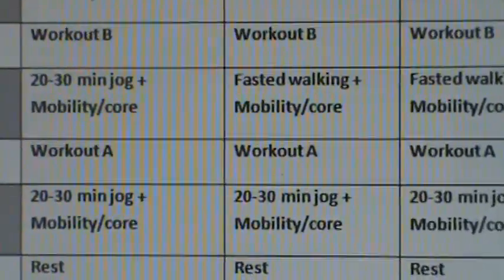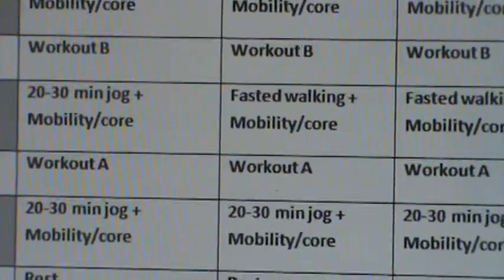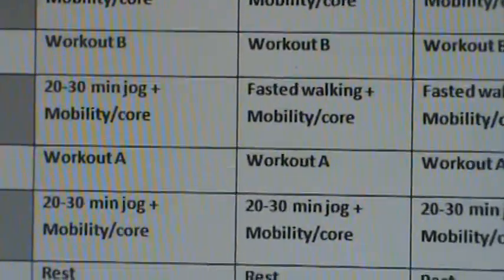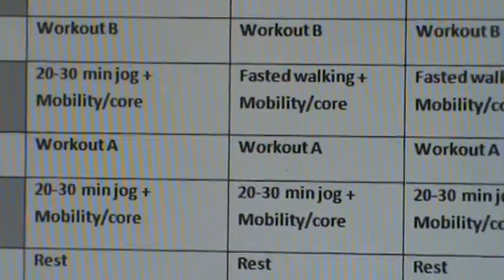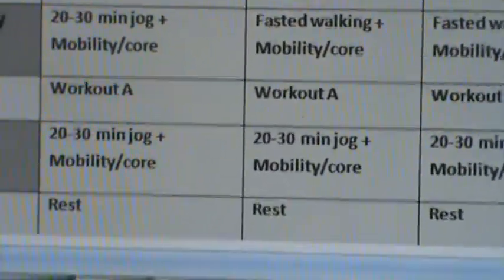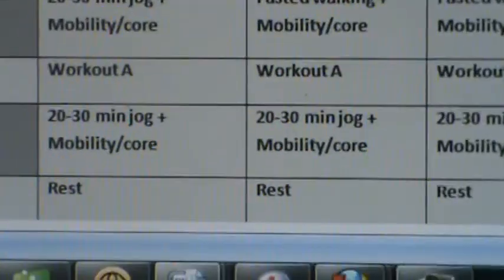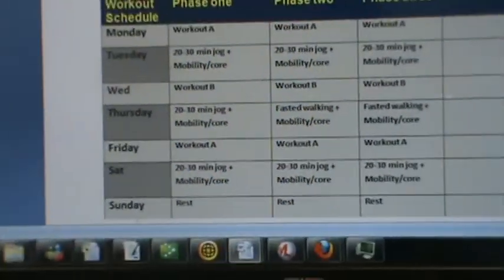For Friday, we're going either back to our upper body workout or we might incorporate a total body workout. For this example we're going to do upper, lower, upper — but in some cases we may throw in total body as well. Then on their third off day, once again we've moved back to this jogging idea. So the schedule is similar in nature; we've just made small tweaks.